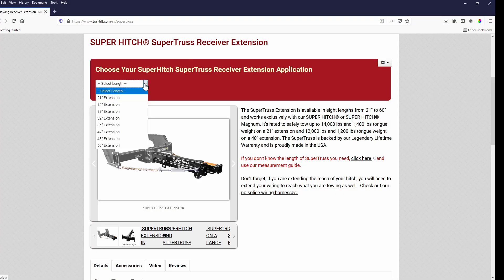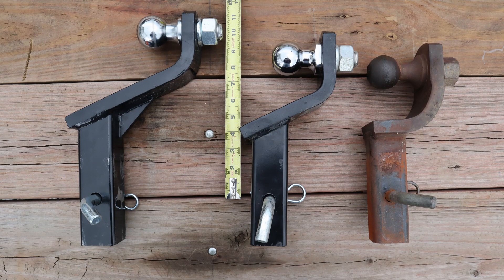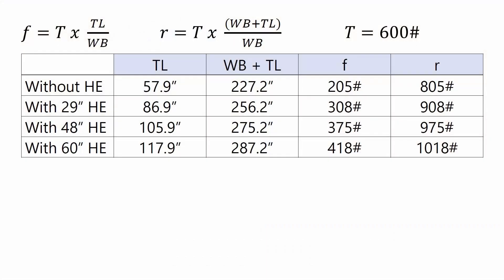I'm using a 28-inch SuperTruss hitch extension from TorkLift International — though it actually measures 29 inches on my copy, so that is what I will use. TorkLift extensions range from 21 to 60 inches. The final piece of tongue length TL is the ball mount: from hitch pin hole to ball center. My 6-inch drop ball mount has a pin-to-ball spacing of 10 inches. I've assembled a table with and without my hitch extension, and also included 48-inch and 60-inch extensions to show how axle forces change with longer extensions.